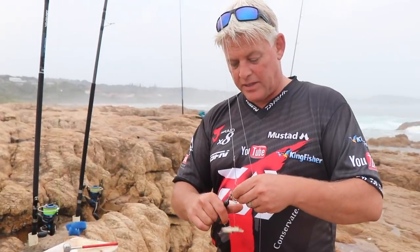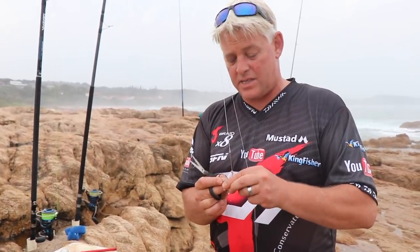We'll just check Tyron's trace as well because he leaves the bait on. A couple of days later I'll smell my bags — it stinks! We'll see you next time in the next episode.